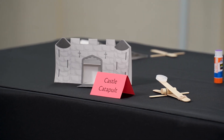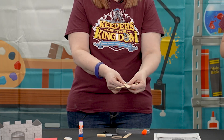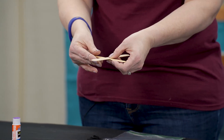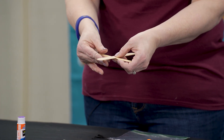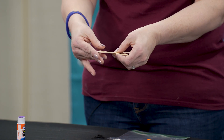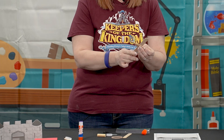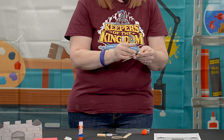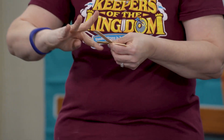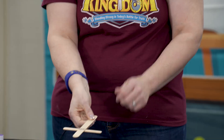Now let's move on to the catapult. Take the first jumbo craft stick and hold it vertical, then take the standard craft stick and place it horizontally behind the first jumbo craft stick forming a cross. Take the mini hair rubber band and wrap it from the bottom right corner to the top left, then bring it around to the top right and down to the bottom left. As long as you have the cross piece on both sides of your craft stick, you'll be able to see the cross pattern on both sides.